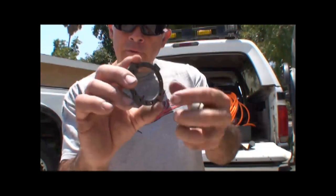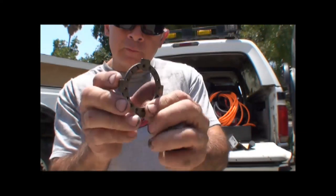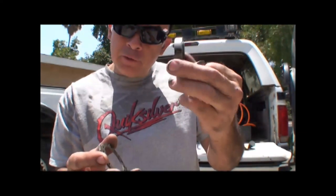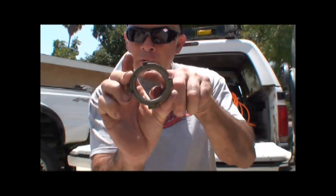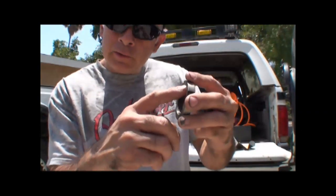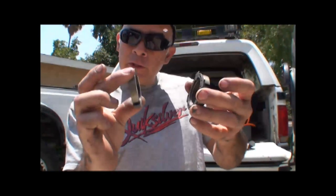This locking ring locks up with a little notch on the spindle shaft. So once you tighten this up to the proper torque and adjust your bearings, you put this on — it lines up with your shaft, and the little holes here line up with the little tab on there. That locks it in, and then you put the nut on top of it.